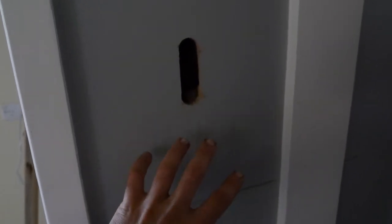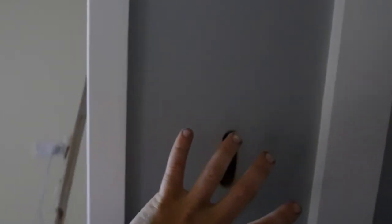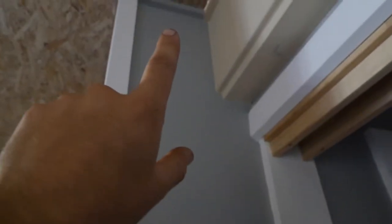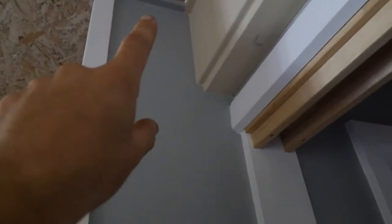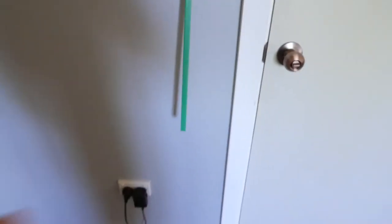Since I built this myself, I know there's a noggin along this join and nothing below. So I put the switch above the noggin so I don't need to go through it. There's a top plate up the top which runs all the way along, and I know there's nothing in between except insulation. So I'm going to drill a hole up through the top plate, run the wire down, and poke it out here — there should be no interference.